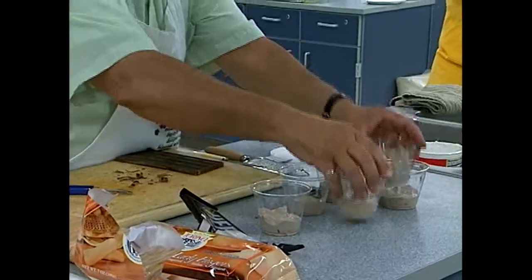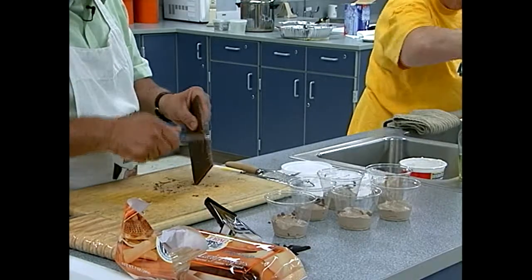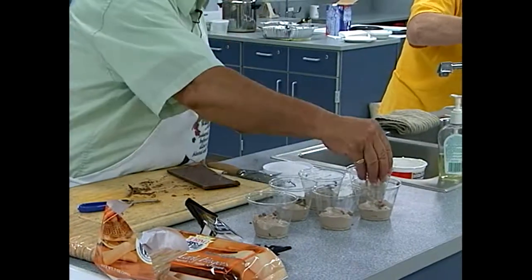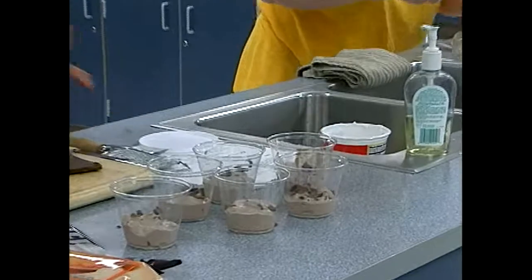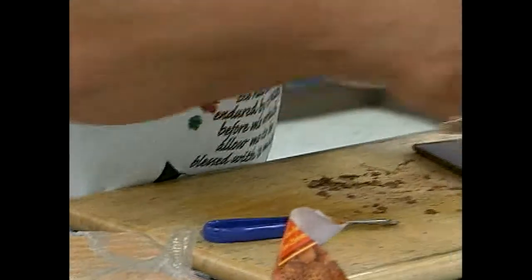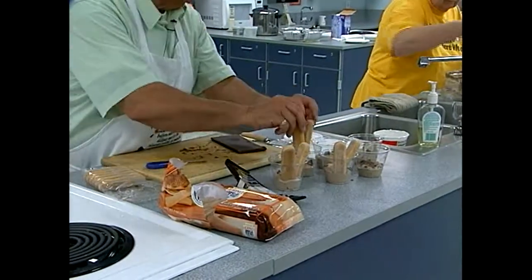My hands are so warm the chocolate is melting in them! That's the other thing they need to work on — the heat in this place. Holy, it's hot in here. So we've got those fairly decorated. Put one or two lady fingers in each glass, and if you really want to get to the bottom use a spoon.